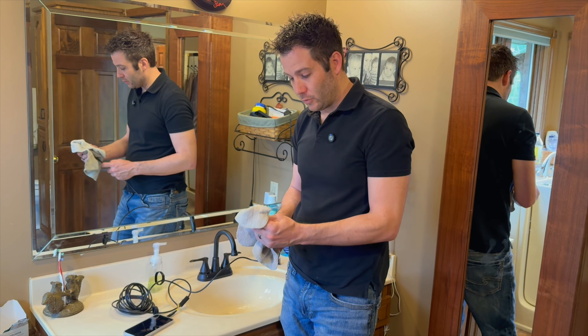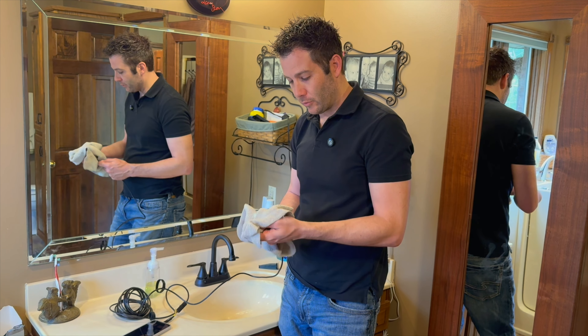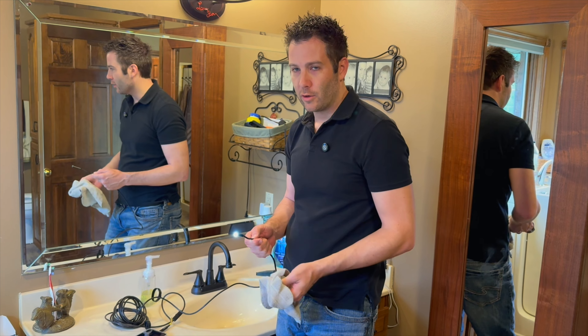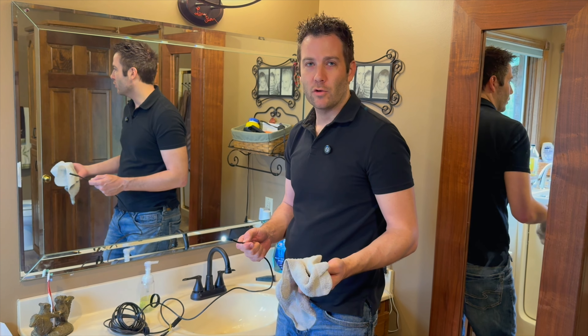Whenever you're done using the tool, it's always good to wipe it off with a nice cloth. You can use water or an alcohol prep pad, but no stronger solvent should be used on this product or you could damage it.